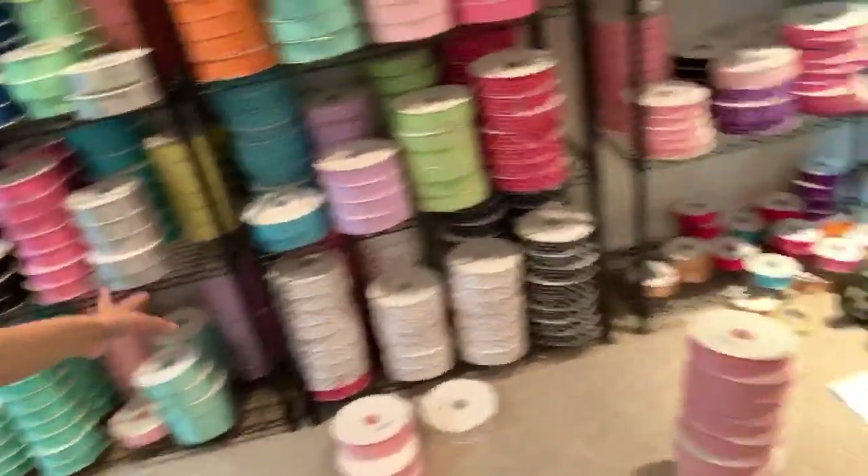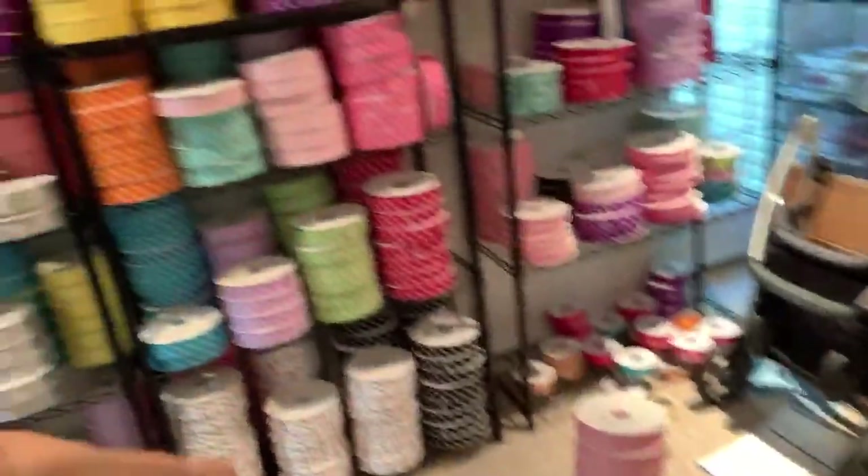The rainbow polka dot ribbon is back in stock! Here's the ribbons we have in stock — your favorite rainbow polka dot. They're all in stock. You guys asked for baby blue, gray, and navy blue polka dots.